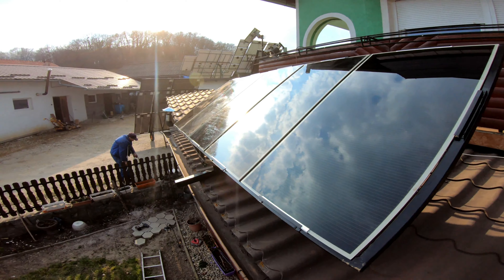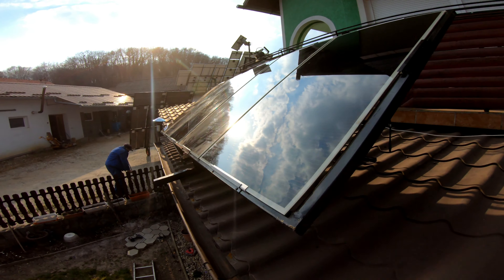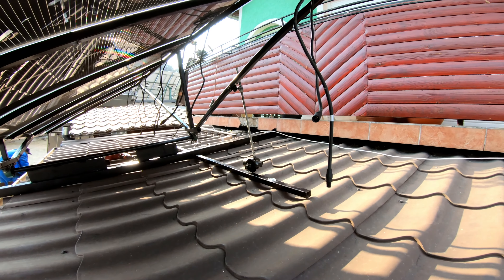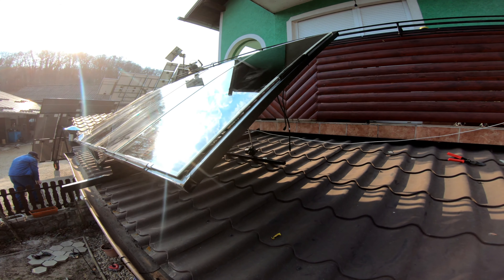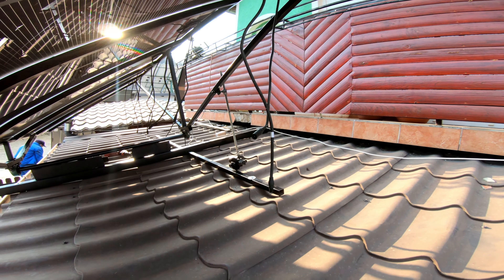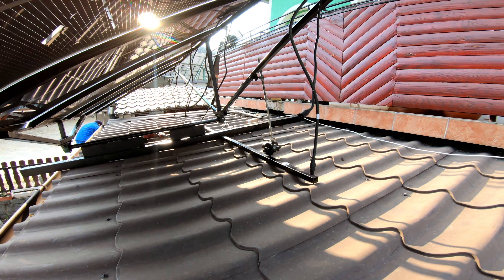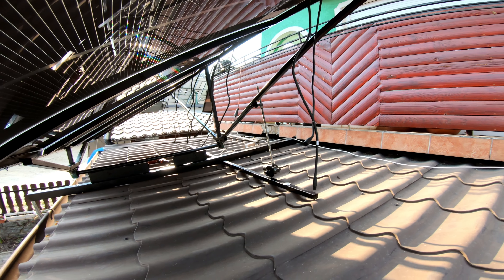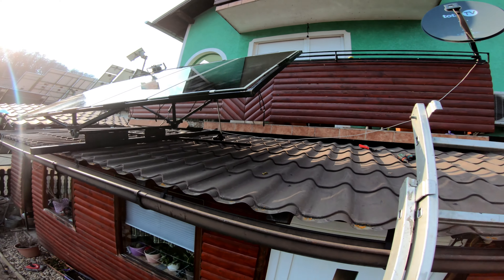This is it — all the panels are mounted on the frame. The motor will turn it left and right. Now we will connect this cable and wire it to the other solar panels, and then it will be ready. It looks very nice.